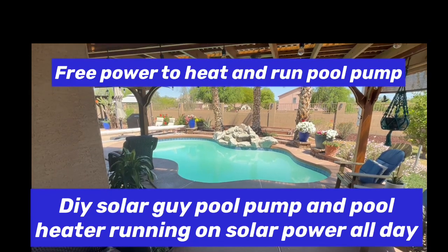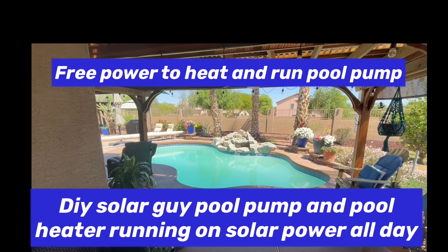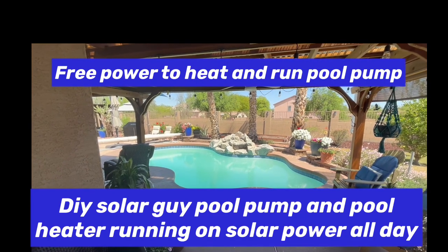Today on Papa's Projects, we are talking about running our pool pump and our pool heaters off of solar.